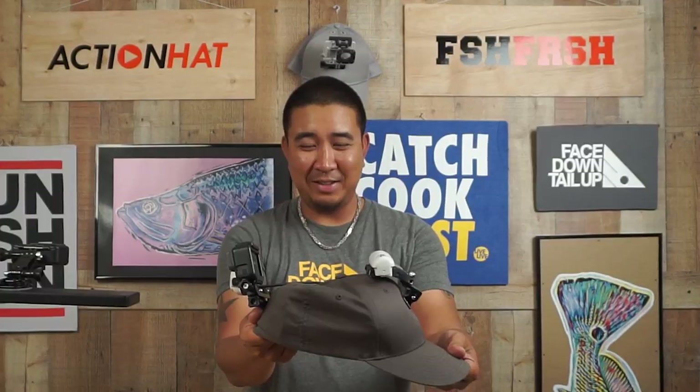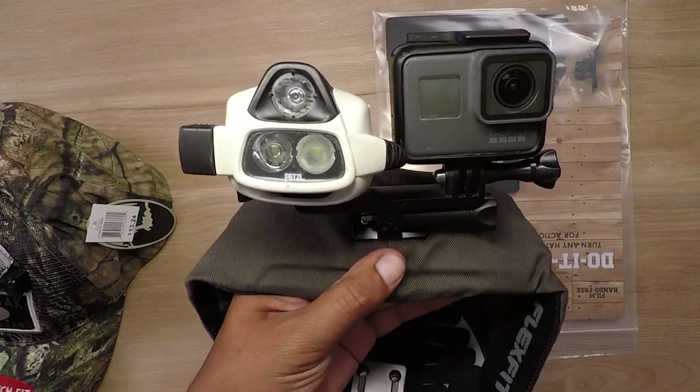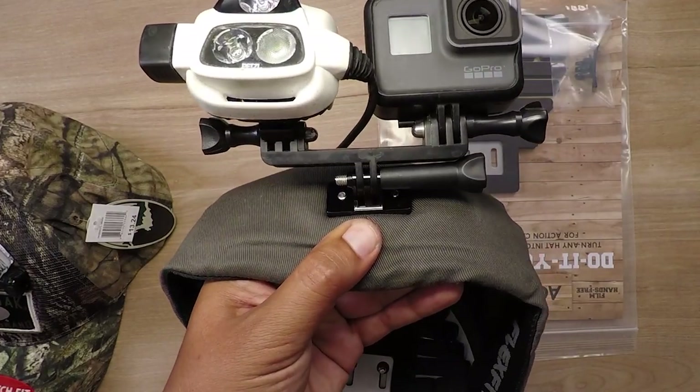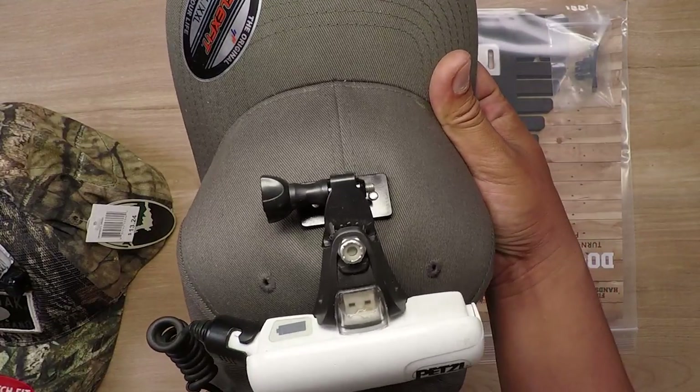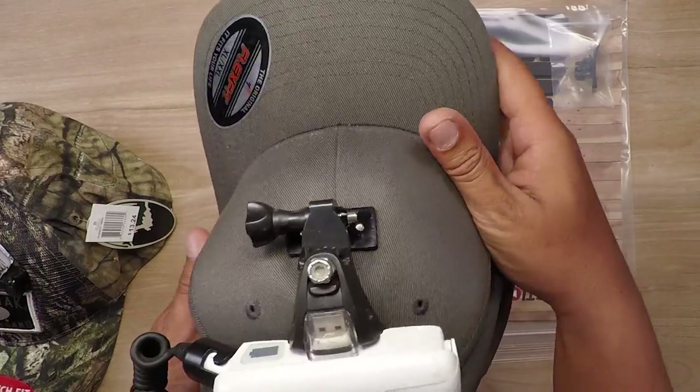Check out this beast here — this is actually my night fishing setup. We've got a Nao Petzl headlamp, the GoPro on the double mount, and we've mounted it to the back on this one. Mounting it to the back lets me shoot at night without the hat bill getting in the way. And then there's another mount where I just attach the battery pack.